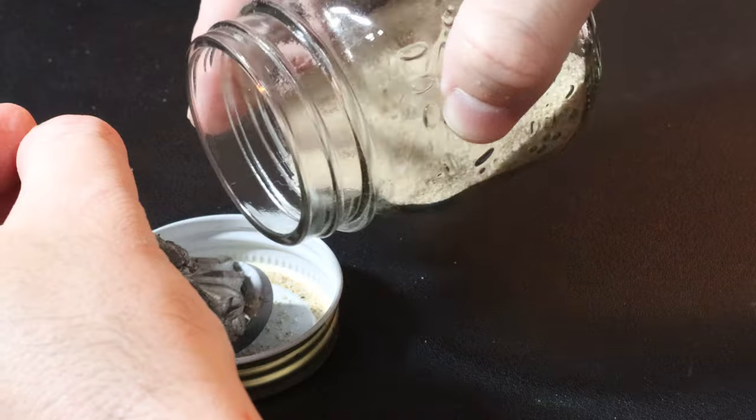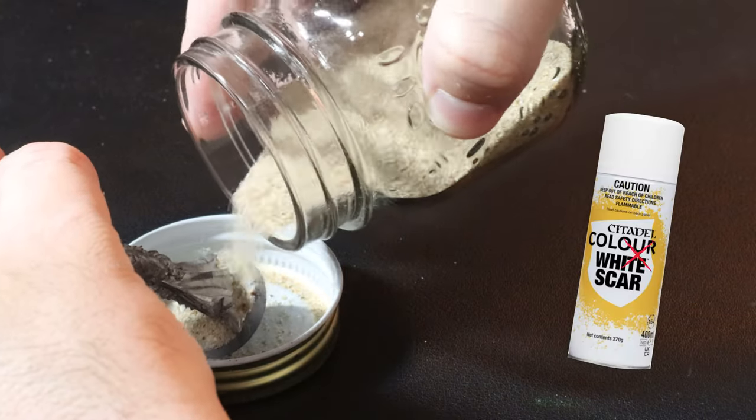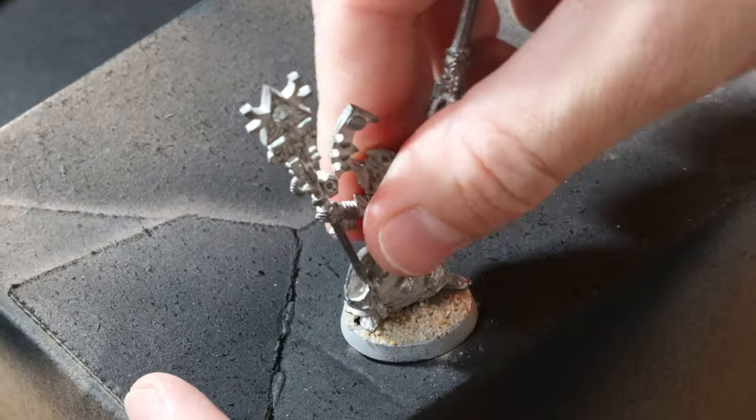I've been having problems with my white primer recently, so I've swapped over to Wraithbone and had no issues at all. I'm going to blame the high humidity and extreme heat where I live.